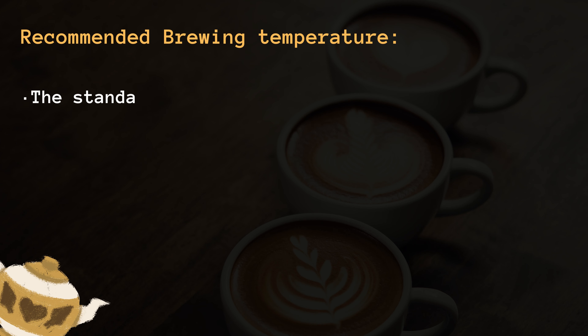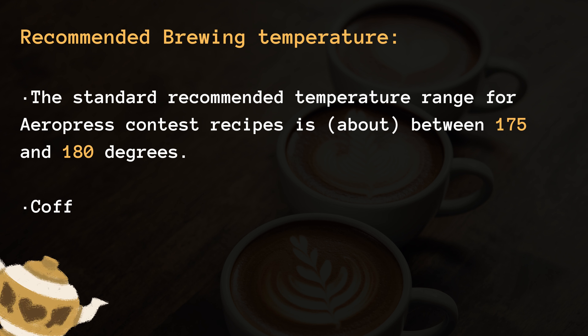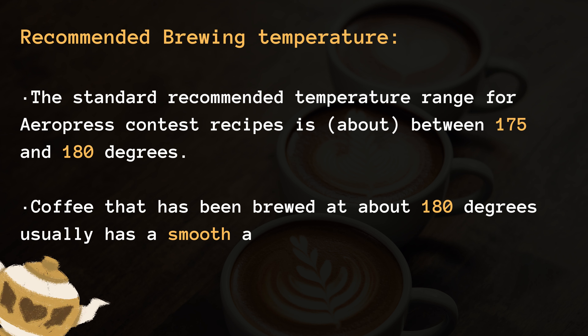Recommended brewing temperature. The standard recommended temperature range for Aeropress contest recipes is about between 175 and 180 degrees. Coffee that has been brewed at about 180 degrees usually has a smooth and pleasant flavor.